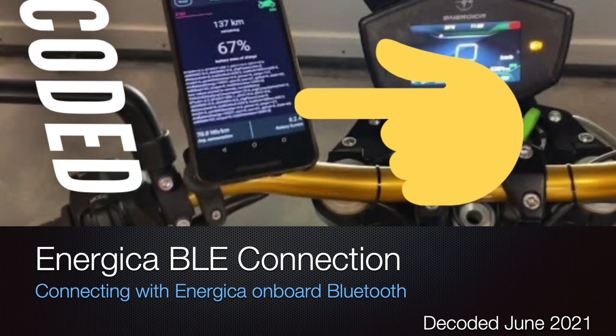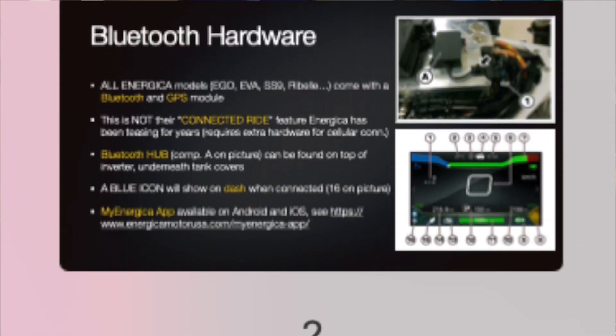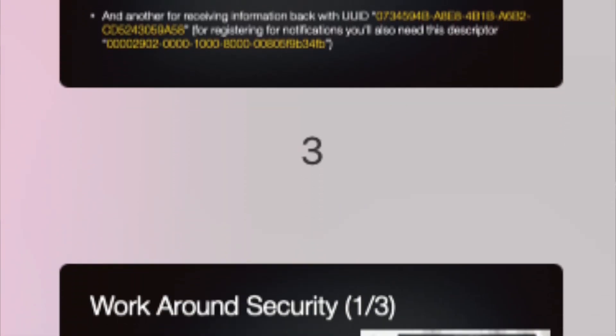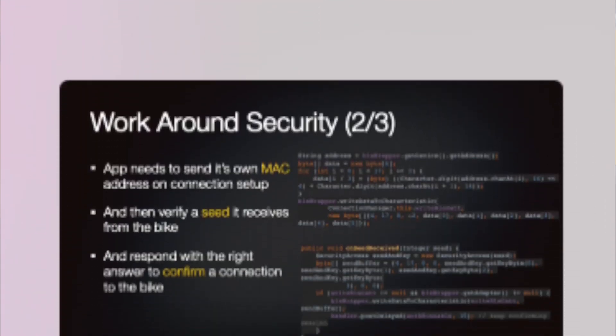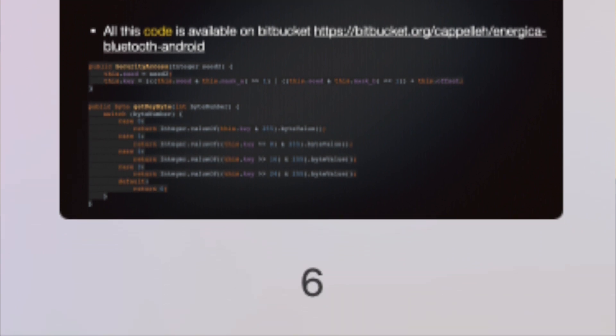Before I continue — I recently made a quick keynote to explain how this Energica Bluetooth Low Energy connection works, how I got it reverse engineered, and just the basics. There is still some code involved but it's just a quick overview, because I did release the code itself but never really explained what it did. I'll put a link in the description.